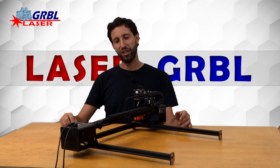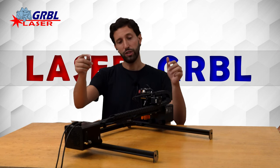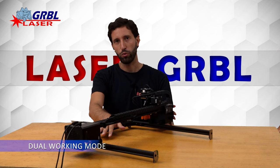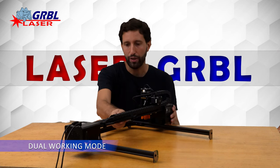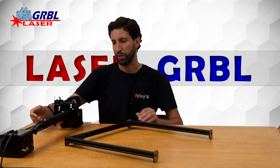Hello laser gerbil friend! Today we are here with Spider Laser, the first laser engraver you can walk. Thanks to its unique design, this engraver can work both in frame and out of frame to reach virtually infinite working dimension.